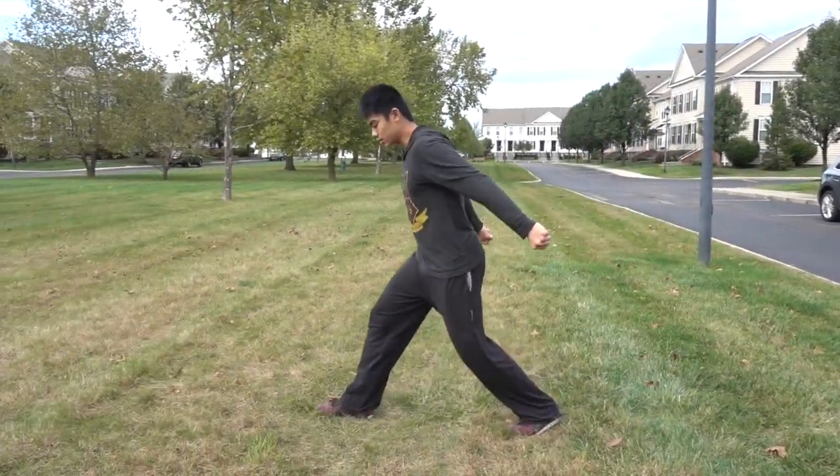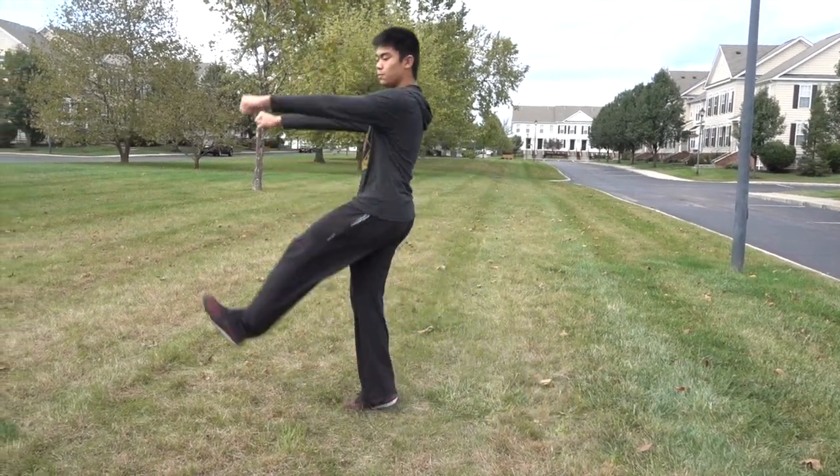Then what you're going to do from there is just start swinging up with both your arms and your kicking leg, and then go into the tuck. But of course, there are a couple of things we need to clarify first.